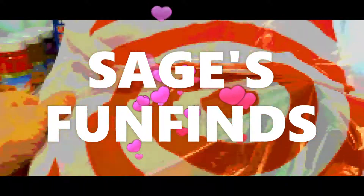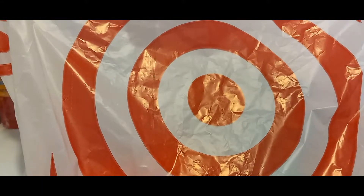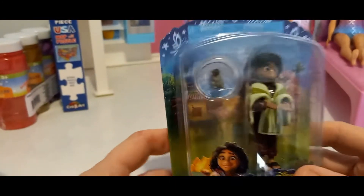Hello everybody. I went to Target and I bought something very exciting and I can't wait to show you. Ready? Look what I found.